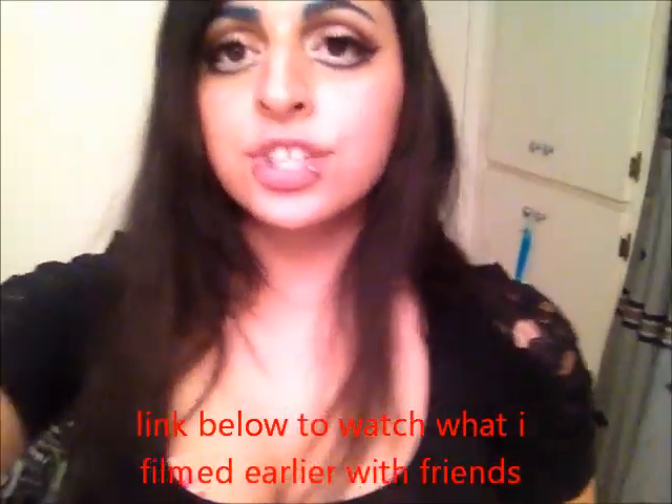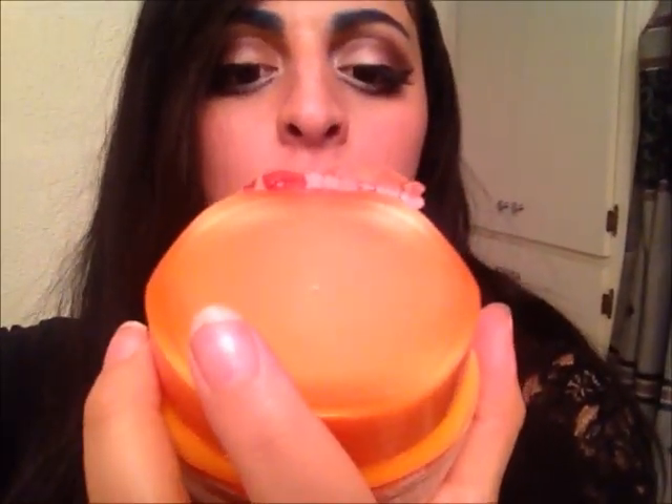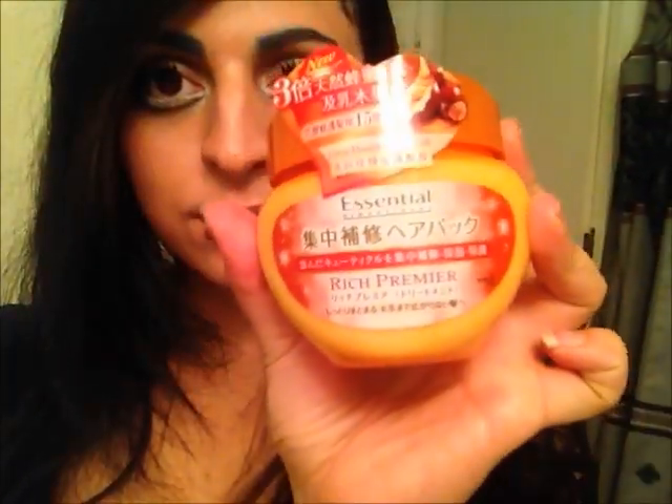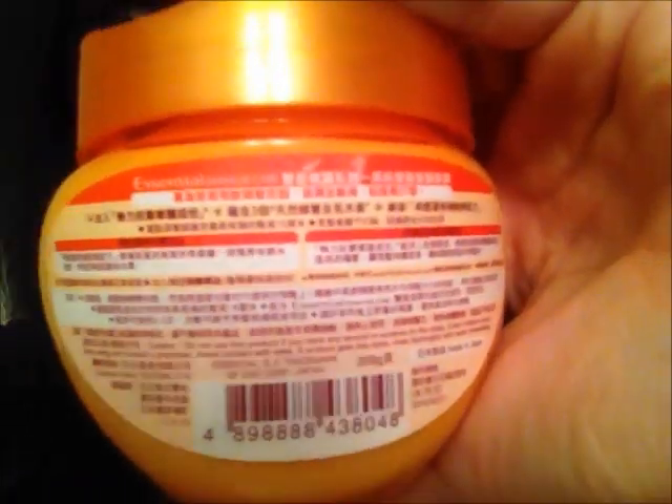Hey guys, it's Vaughn. I just came from a really, really hectic trip and I was wearing a wig all day. So I decided that since I got this from eBay right now, this is the Essential Damage Care Ultra Honey Hair Mask Rich Primer. I did get it from eBay, so everything is in Japanese.